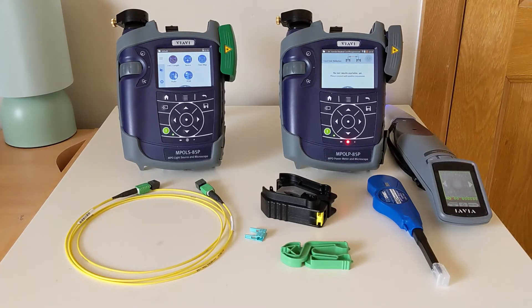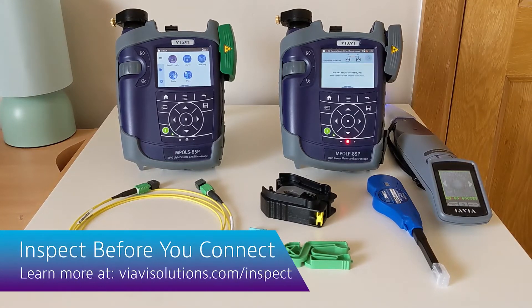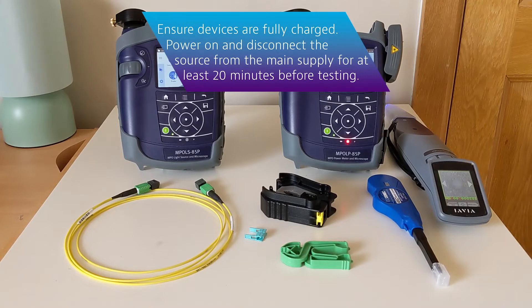The first step in referencing is to ensure that all of your test chords and the ports on your testers are clean. For this we'll emphasize the inspect-before-you-connect approach using appropriate viewing scopes and cleaning materials. Make sure you charge your testers ahead of time, but ensure your source unit is powered on but disconnected from power for at least 20 minutes before you begin.